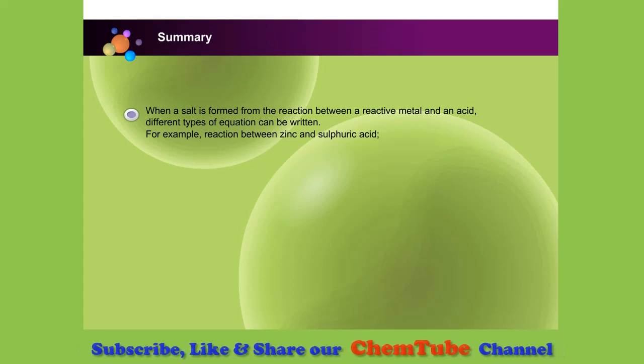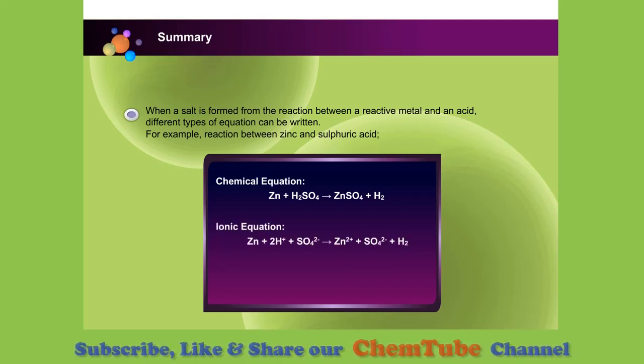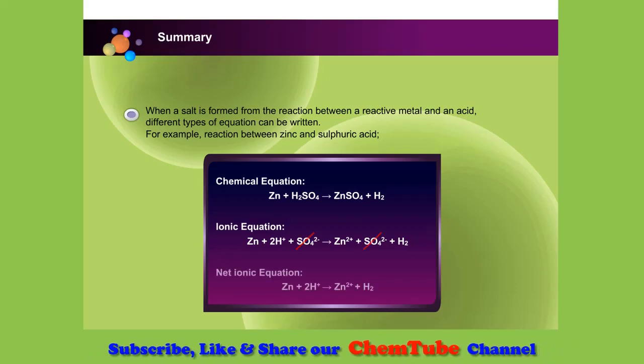When the salt is formed from the reaction between a reactive metal and an acid, different types of equations can be written. For example, the reaction between zinc and sulfuric acid will produce zinc sulfate and hydrogen gas. As for the ionic equation, write all the ions and molecules present on both sides of the chemical equation. As for the net ionic equation, any similar ions from both sides of the ionic equation will be cancelled out.